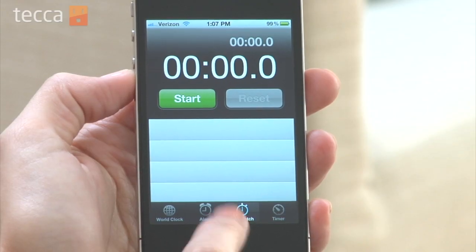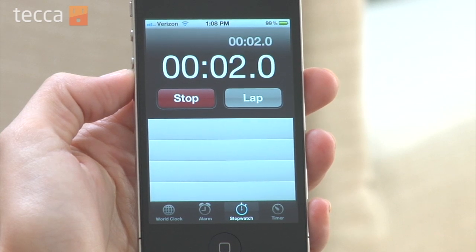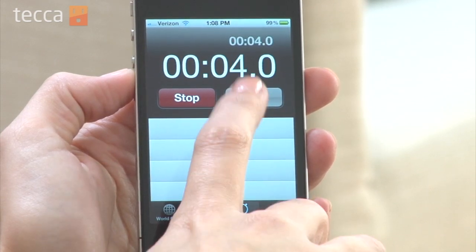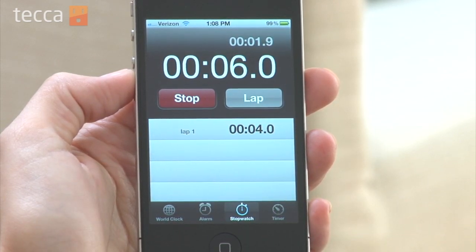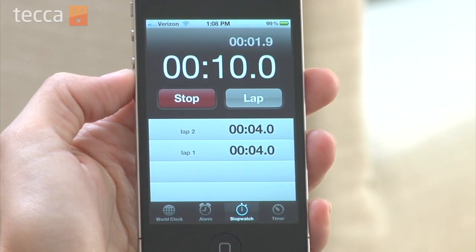If you tap on stopwatch it's very easy to use. All you have to do is tap the green start button, and when you're done tap the stop button. If you're running laps, all you have to do is tap the lap button and it will restart your timer and give you lap times.